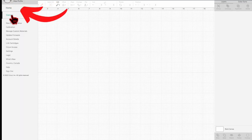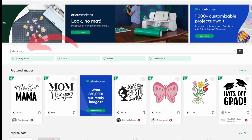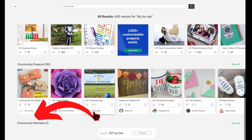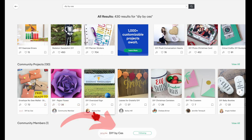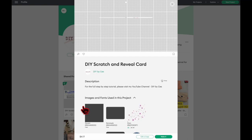To get started, open your Design Space app, click the three lines, and then click Home. Type in 'DIY by Ces' and press enter, then scroll down a little bit. Under Community Members you'll find DIY by Ces — click that and then click this project. If you're not a Cricut Access member you have to pay the amount shown before you can cut the file, but with Cricut Access it's free.